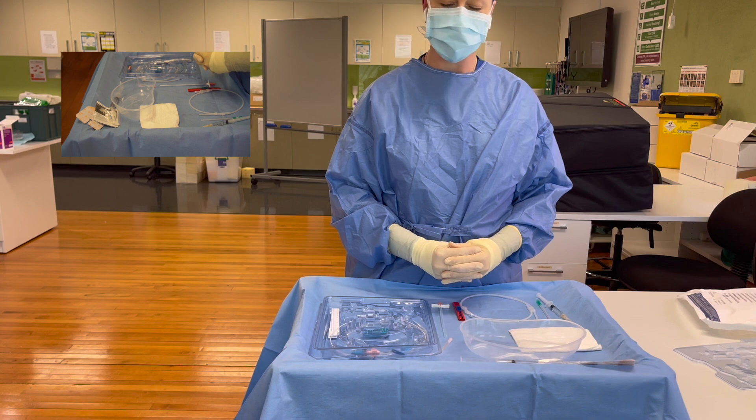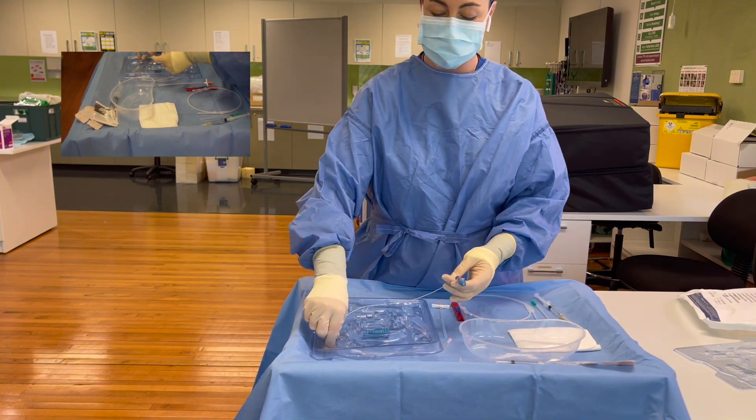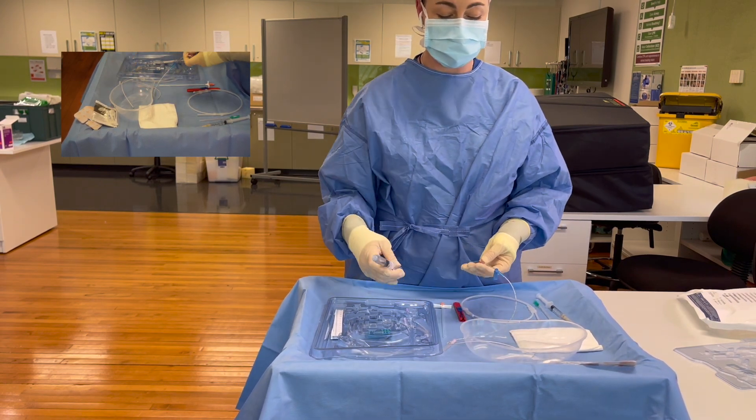This video is going to show you how to flush your catheter when it's in the patient, using the push-pause technique. We're going to pop the PICC line in the little plastic dish just as an example.